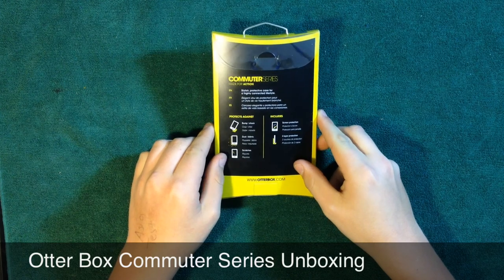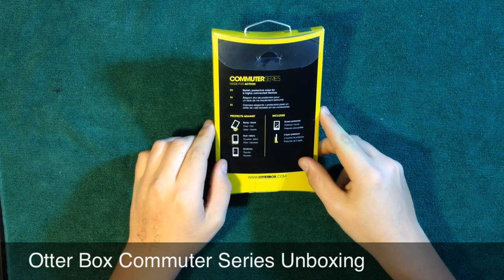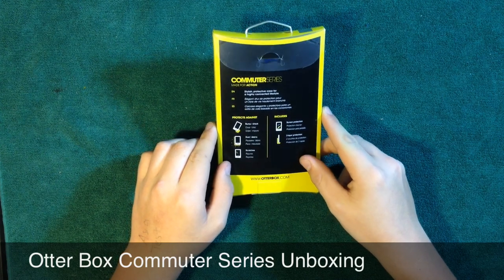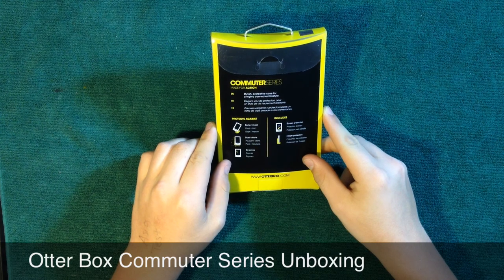On the back it says protects against bump shock, dust and debris, scratches, and it includes screen protection and two-layer protection. It says Commuter Series — made for action, a stylish protective case for a highly connected lifestyle.